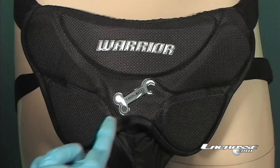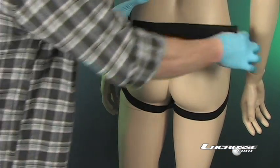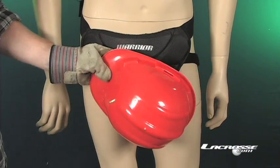Adjustable elastic waist straps securely and comfortably keep your precious cargo where it belongs. Warrior Toolbox — it's a hard hat for your hardware.